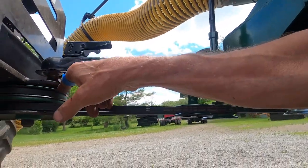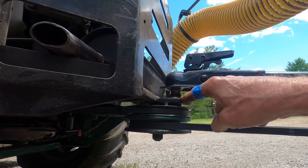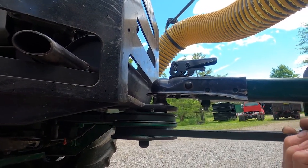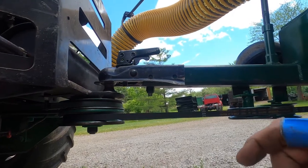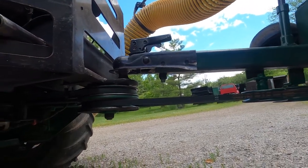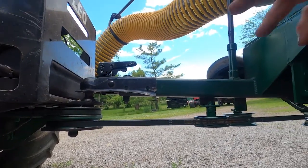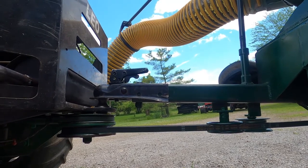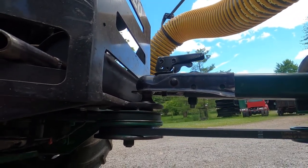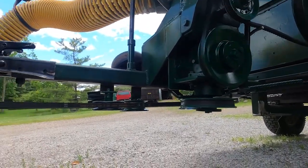I got the pivot point as close as I could to where the trailer hitch ball pivots. That way when you turn with this, it doesn't affect the length of the belt that much — maybe an inch or so. That's something you've got to be careful with, because if this hitch was back here, you'd have to have so much movement on your belt tensioner you'd be throwing a belt off. So this works really good like this. And being a ball hitch, it can pivot with uneven ground.